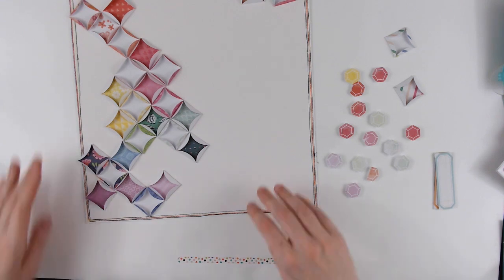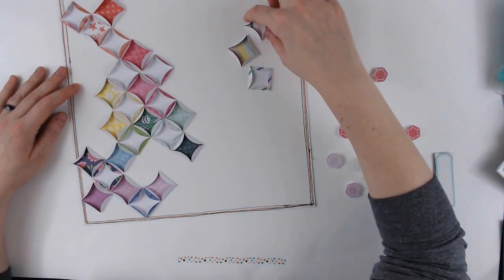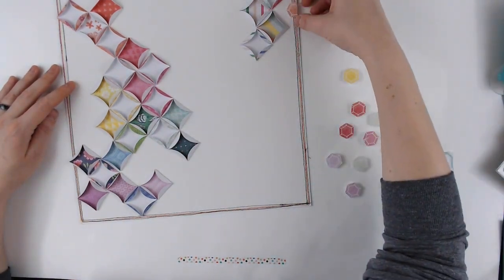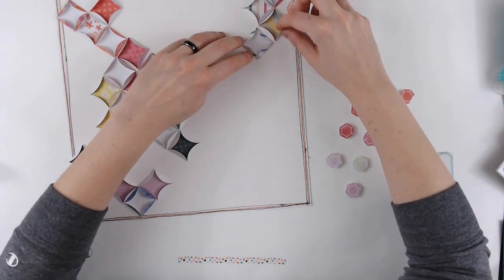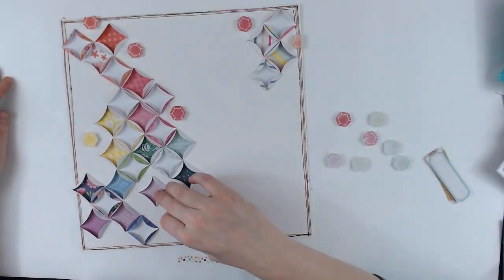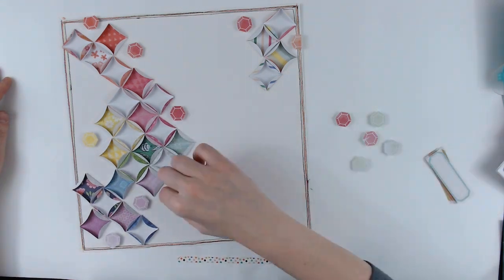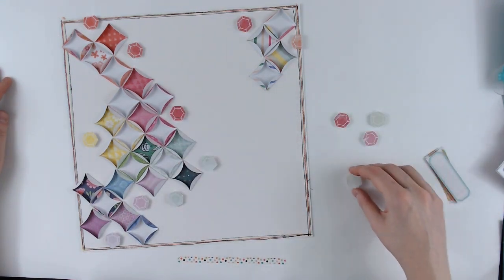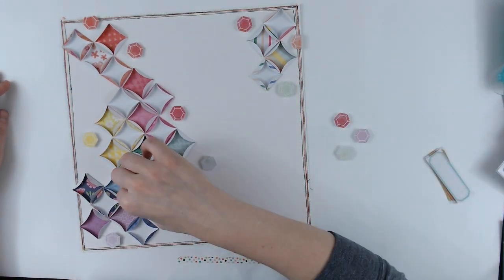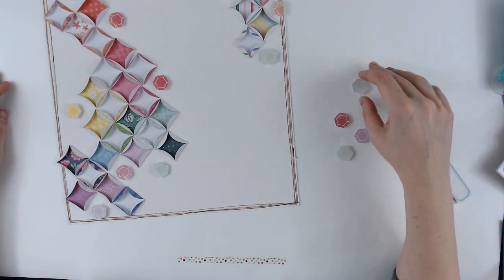Now I'm placing them down in a rainbow order. I did fold them differently so that the pattern was on the inside of some and on the outside of others, just to give it a little different look. I didn't quite have enough to go in that upper right-hand corner, so I'm using just rainbow stripes up there — there were a few different squares that were like rainbow stripes, so I chose to just put them up in the corner by themselves.